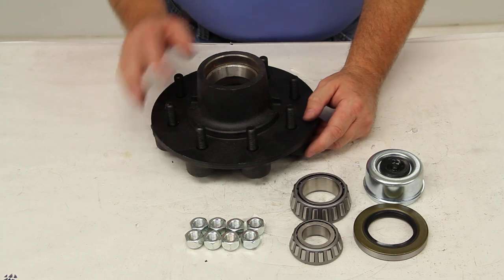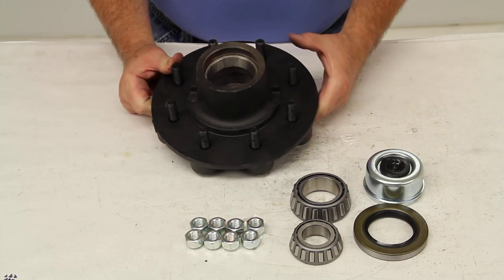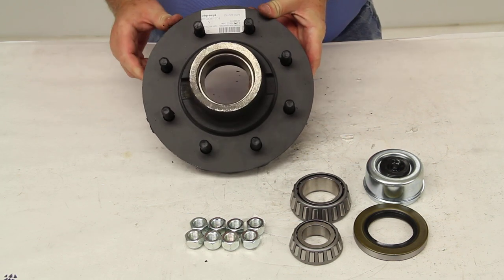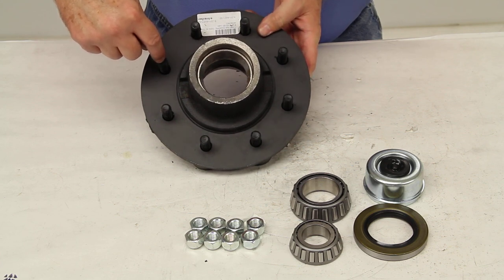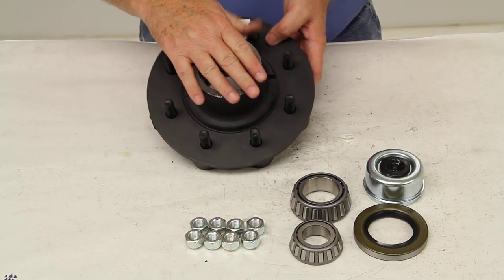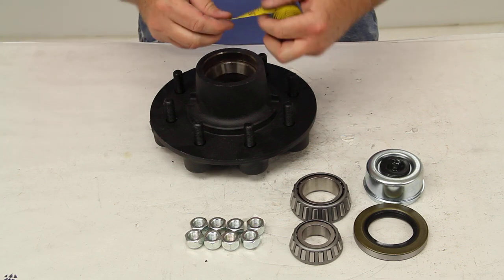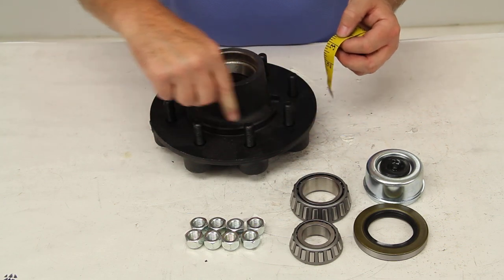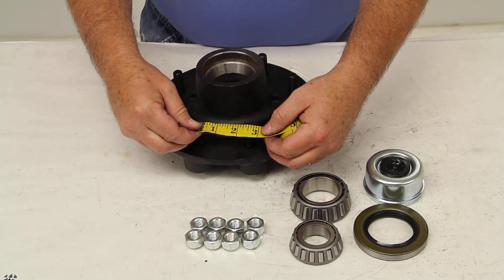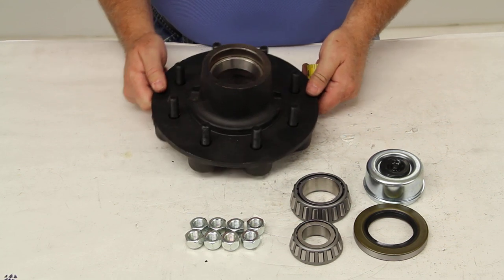On the bolt pattern for this, it's an 8 lug, 6.5 inch bolt pattern. Normally on a wheel with an even number of lugs, like 8, the easiest way to measure the bolt pattern is to measure from the center of one wheel stud directly across to the stud right across from it. But because the center hub is so much taller, it would be hard to get a correct reading. So basically, if you measure from the center of one stud to the center of the stud right next to it, that would give you 2.5 inches, which tells you this has a 6.5 inch bolt pattern.